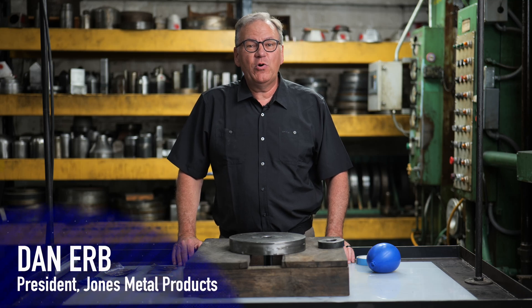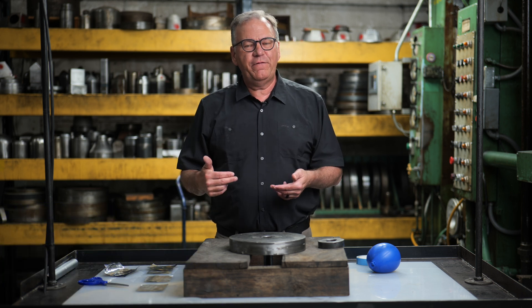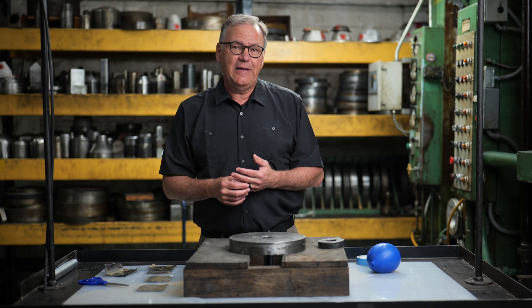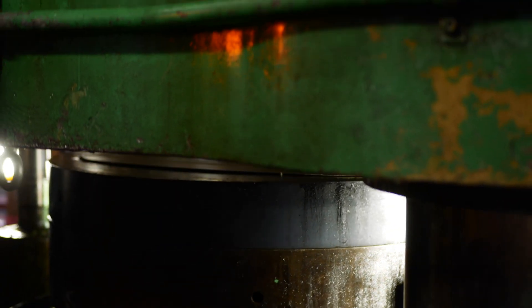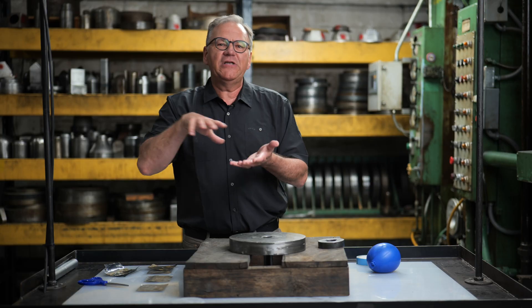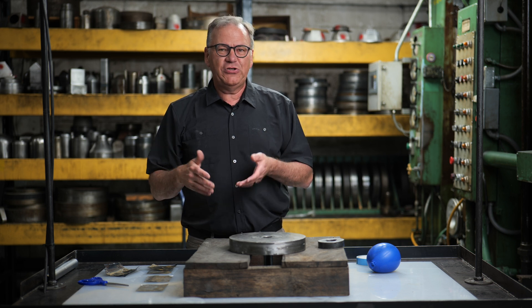Welcome back to Jones Metal Products. Today we're going to do something a little bit different. We've made a lot of videos now — eight or nine videos — and it's been about hydroforming. But I've had friends come up to me and say they've seen the videos and love them, but still don't understand hydroforming. The problem with hydroforming is that when the press closes, you can't see the magic that's going on inside. So today we're going to attempt to show you the magic.